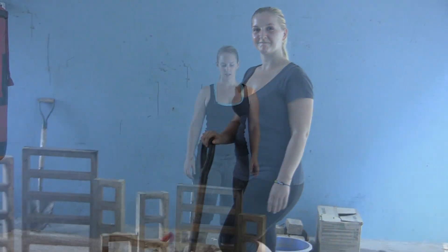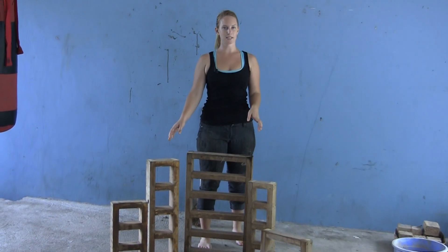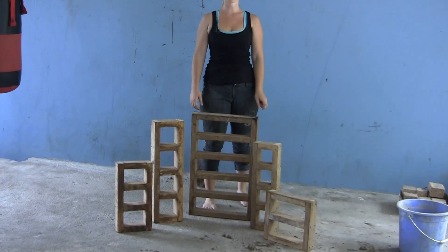Now that the mixture is ready, let's talk about the molds. These molds are made out of wood and can be used many times over. To find out how to make them, visit our resource page.